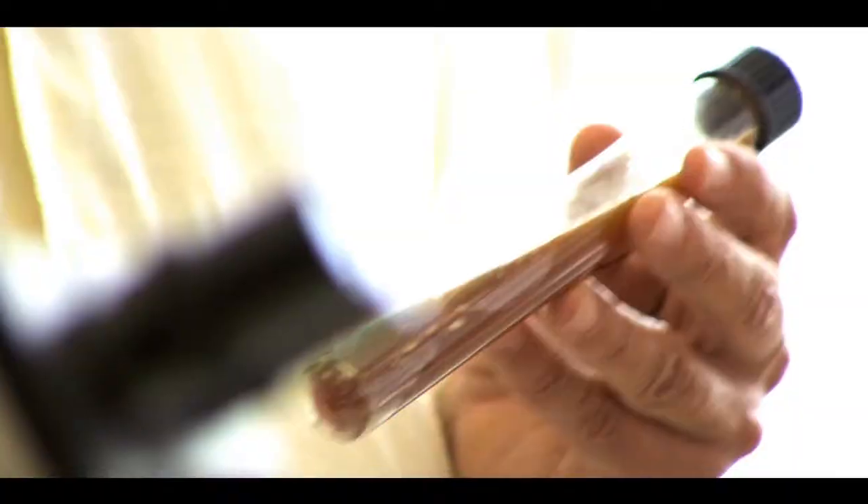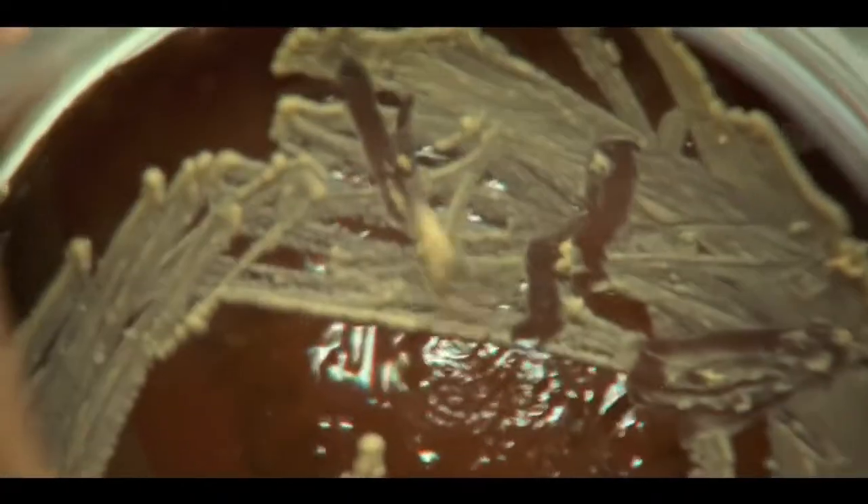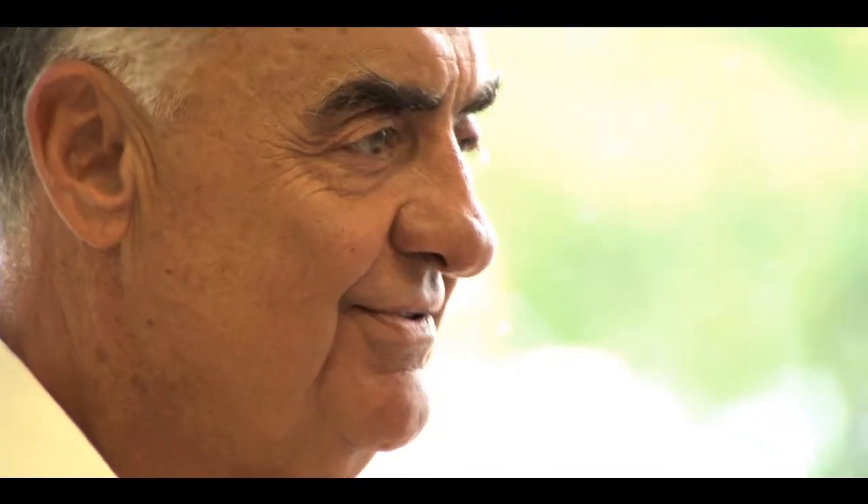Bacardí rum is made with three key ingredients. Firstly, La Levadura Bacardí — a unique strain of yeast found growing naturally in the sugarcane fields of Santiago de Cuba. It provides Bacardí rum with its unique flavor profile, its fingerprint. Our yeast is just for us. It's unique.